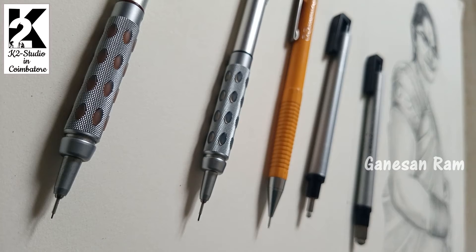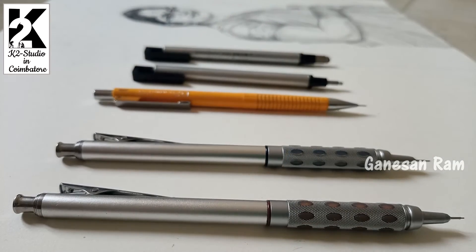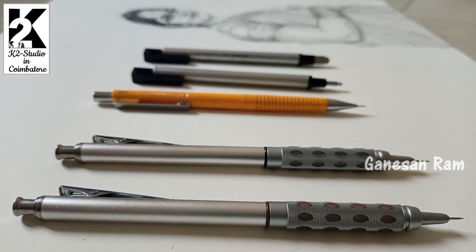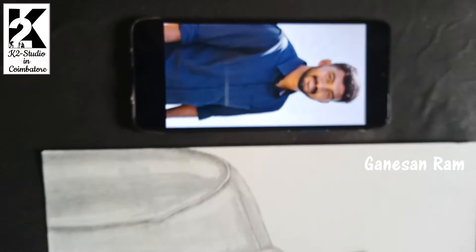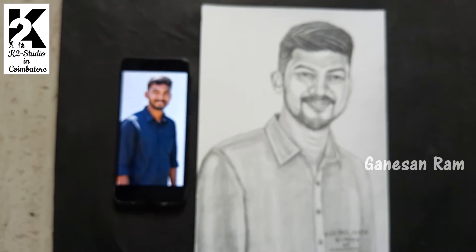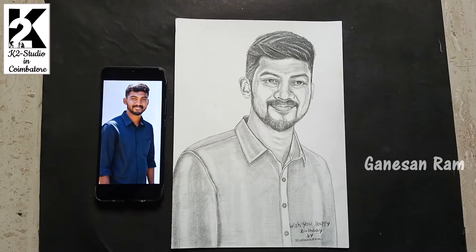It is perfect for the patterns. I am going to draw with a pencil on this paper. This is an eraser, and this is a perfect paper.